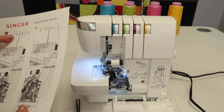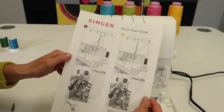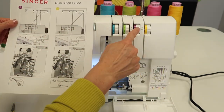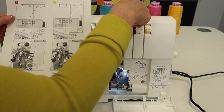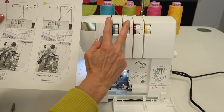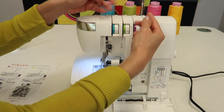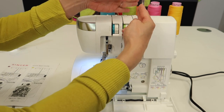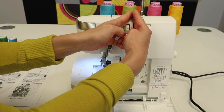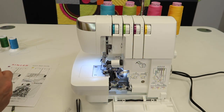When you start threading a serger, it is important that you do it in this order. Your quick start guide is written correctly. Number one is the purple or the pink one. We're going to thread this one first, the yellow one second, and then there'll be needles over here on the side. I always say we kind of thread from the inside out. Where this little part comes up at the top, pull that all the way up and we're going to thread from here to here and then here to here. That's the correct order.